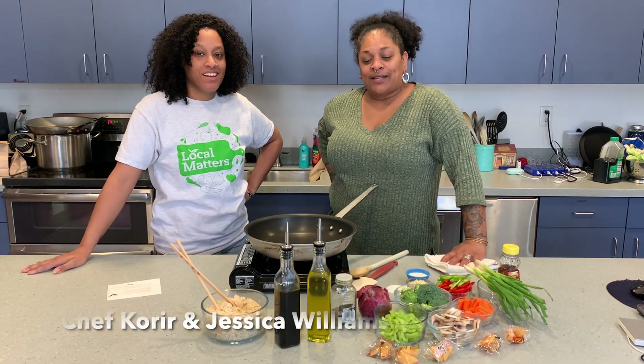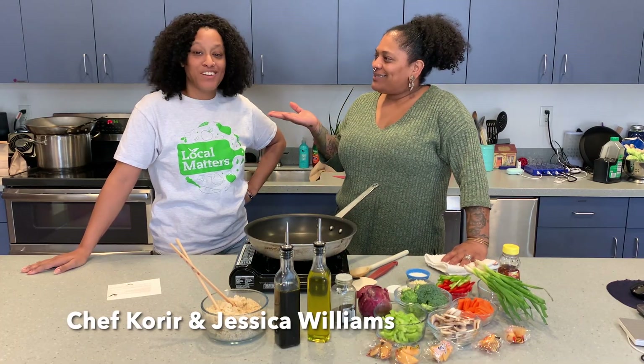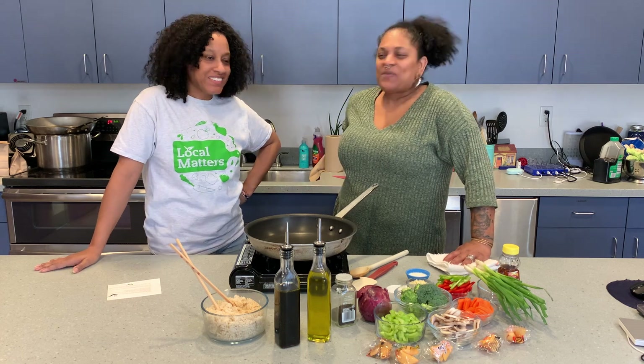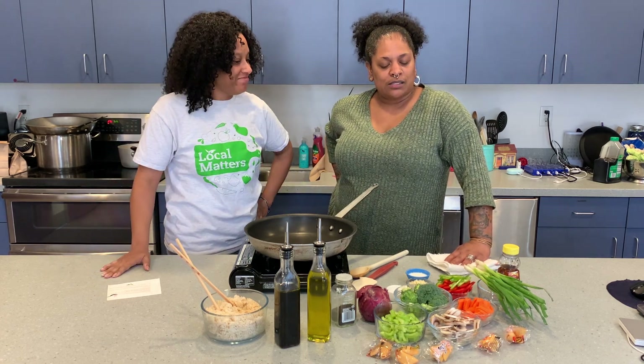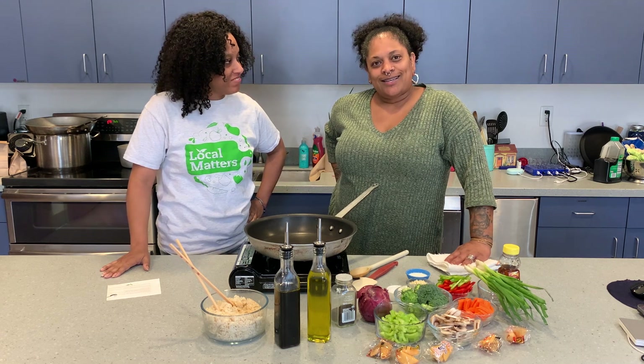Hi, I'm Chef Cory, and today my guest is Jessica Williams, Director of Programs, and we're going to make a vegetable stir-fry with a spicy twist to it. So come and join us.